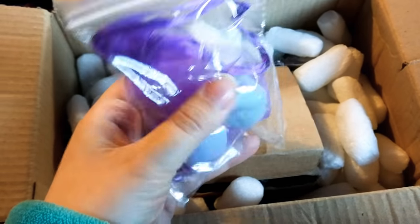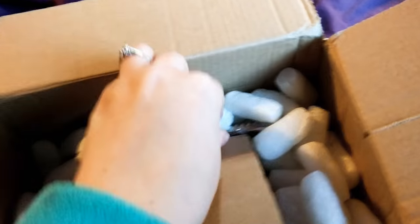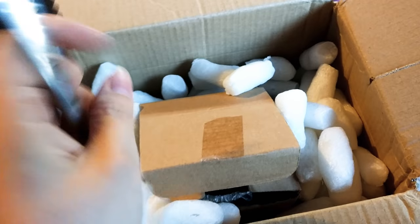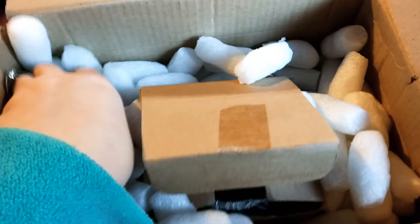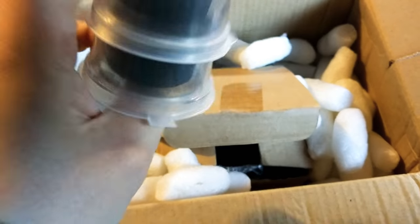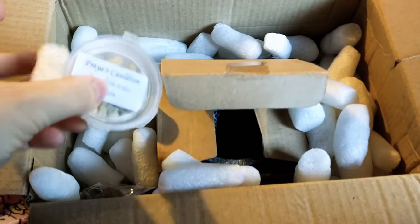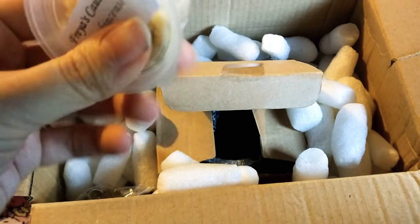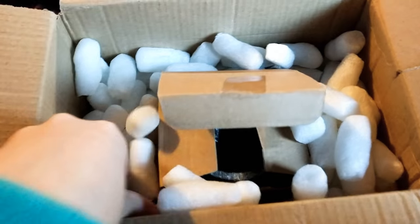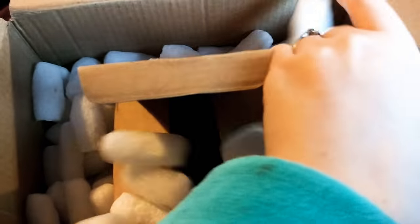These are bath bombs, and I love the little sachet bag they come in. Then our tongs for the charcoal discs — which are over here, as you can see. And then we have our resins — our frankincense resins, which are cool. And we have our Myrrh Oil.